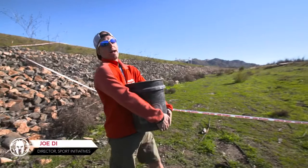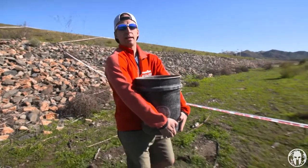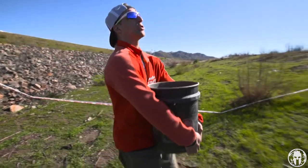Hey guys, what's happening — this is Joe D.I. and this is Ring the Bell. Now, as you can see, I'm holding the bucket from the bottom in the front. But we had a question from Haley who said her arms are short and she can't hold the bucket that way, especially when she's really struggling and going uphill.